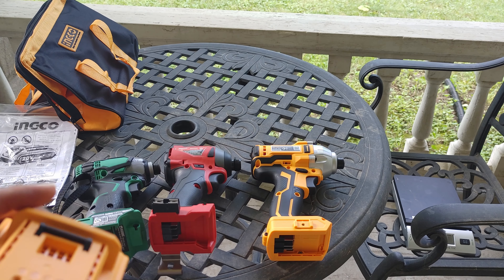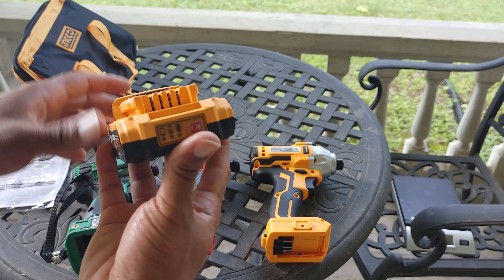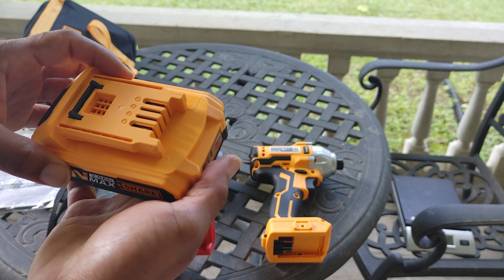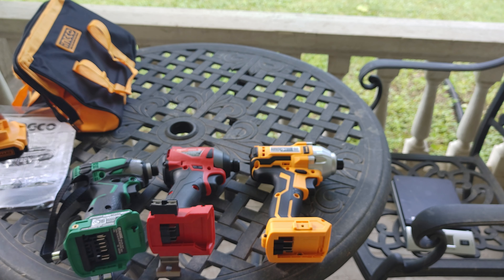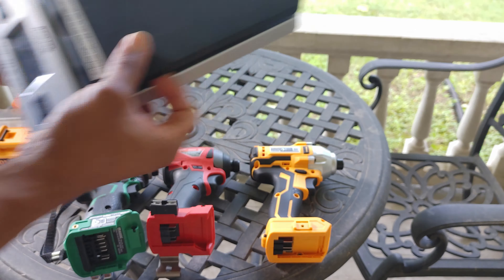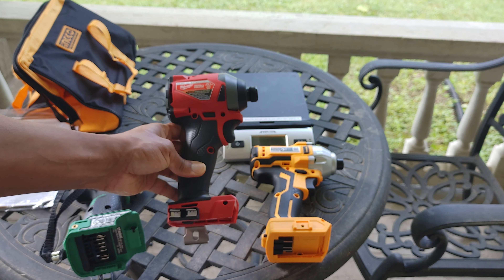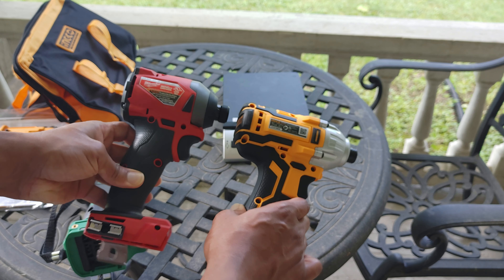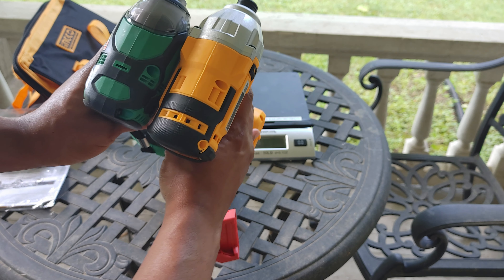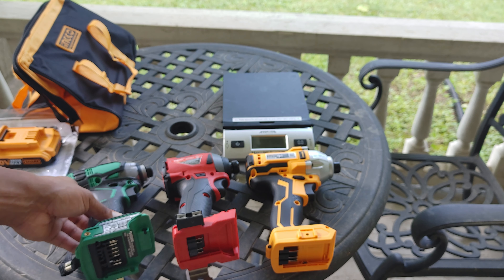I'm going to charge one of the batteries. Real quick — it does have a battery indicator on the battery, and you have to hold it down like the DeWalt. The other one's charging right now and it plugged up just fine. Usually stuff sparks when I plug it in — old house — but that one didn't spark at all, so maybe it has a low draw. Now comparing sizes: the Milwaukee is the smallest out of the bunch, the Metabo is also smaller, and this Inco is the biggest one — but still impressive.